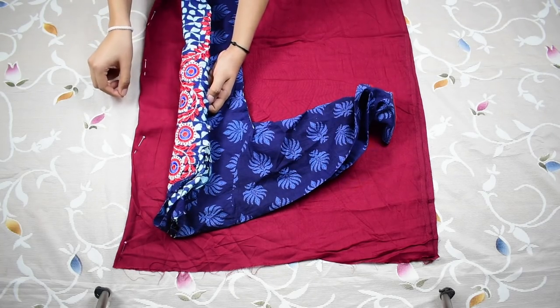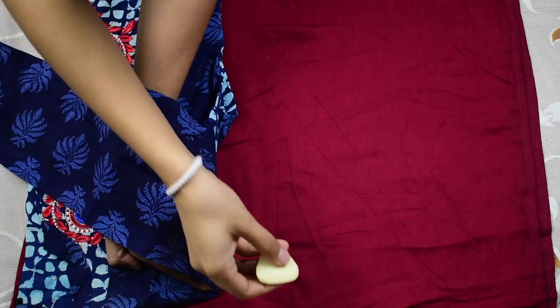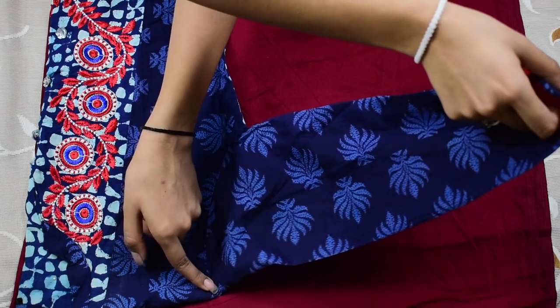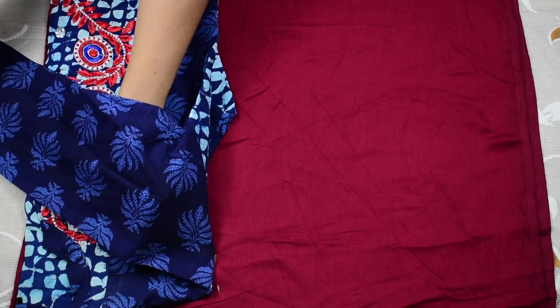Place the folded side of the kurta over the folded side of the fabric. Then first trace the armhole — I'm placing my finger slightly forward to the sleeve stitching, flipping the sleeve away, marking the point, and the same way I'll be tracing the entire armhole.